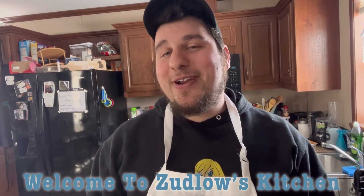Hello everyone and welcome back to another episode of Zedlow's Kitchen. Today I am making apple pie egg rolls, so let's get to cooking.